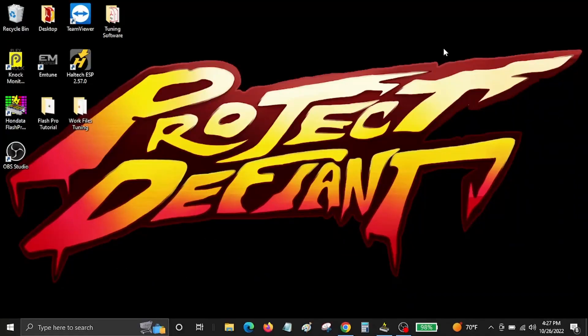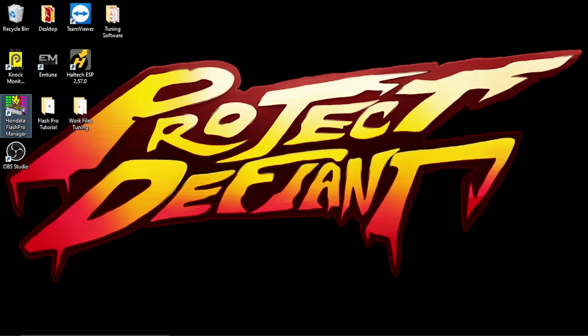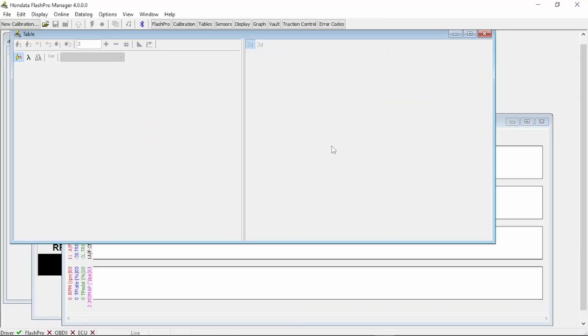You went ahead and downloaded the Honda Flash Pro Manager — that's going to be this icon right here. Now that you've downloaded the Flash Pro Manager, go ahead and open it. When you open it, you're going to see a blank screen, which is a little bit daunting for most. This step right here is key.